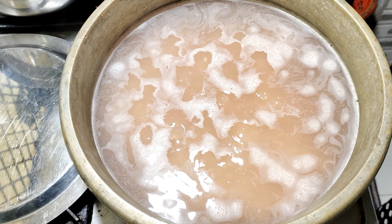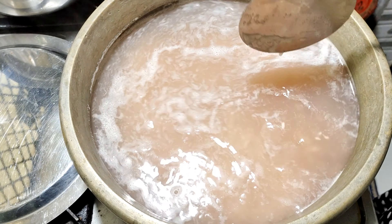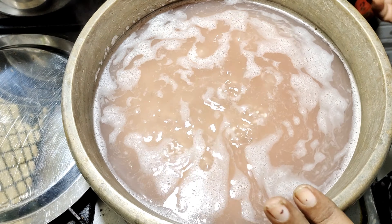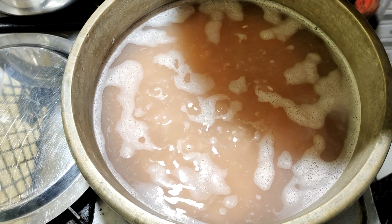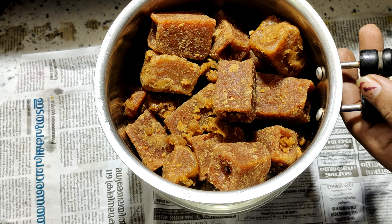Pour the rice a little bit into the bowl. Pour the rice out into the bowl. I am making the other dish.